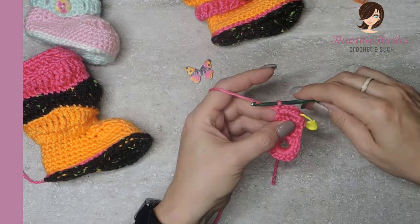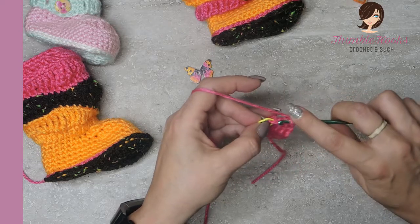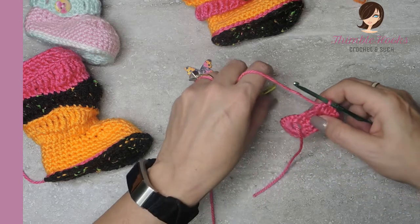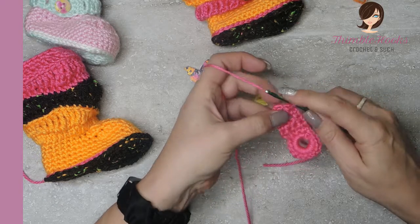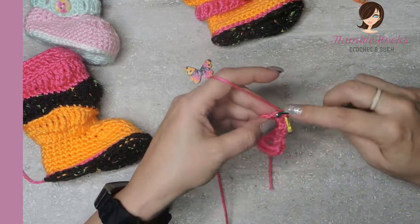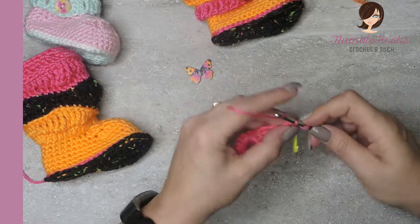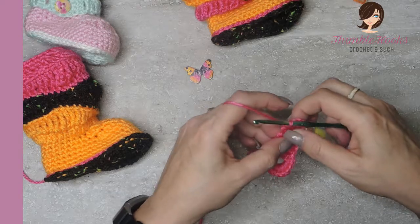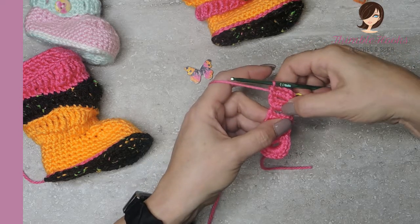Now we're going to chain three - one, two, three - turn our work, and in our marked stitch we are going to slip stitch. So we have another loop. Take the marker out, chain one, and turn again - we're just going to keep turning. Inside this little loop, five single crochets. Mark that first one: one, two, three, four, and five. That's the second link. We want a total of twelve, and we have done two links so far. Remember this is the buttonhole, this is the base of the buttonhole, and now we have two links.